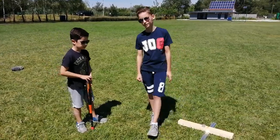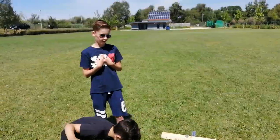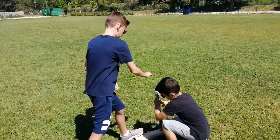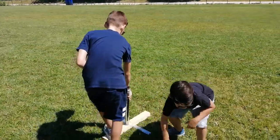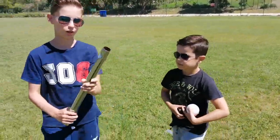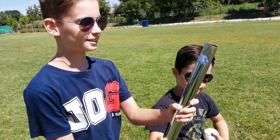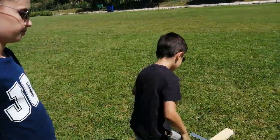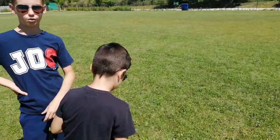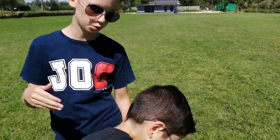I don't suggest anyone as old as me — I'm 10 years old — to play on this, because look at exactly what this is. I tried to hit it and it's so small that I kept missing. This is for 7, 8, or 9 year olds, or 10 year olds who are small.